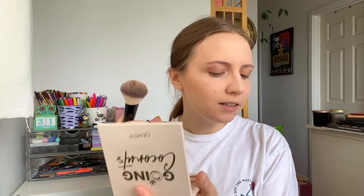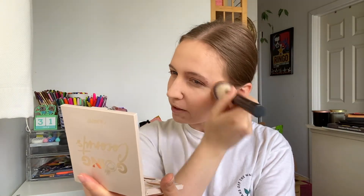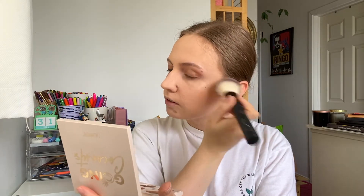Next I'm going to go in with my Project Pan bronzer — it's the Maybelline City Bronzer in shade 100 Light. I grab a whole bunch on my brush, use my mirror, and kind of blend in circles and then blend upward to get the effect I like. I'm excited to finish this bronzer but I still have quite a long way to go. I've been seeing the rim of the pan for a while but haven't hit pan yet, and I'm kind of hoping in the next few months to actually get a small pan on it.